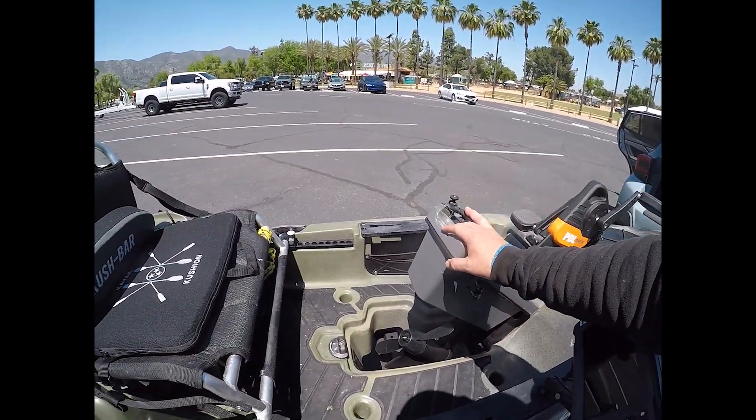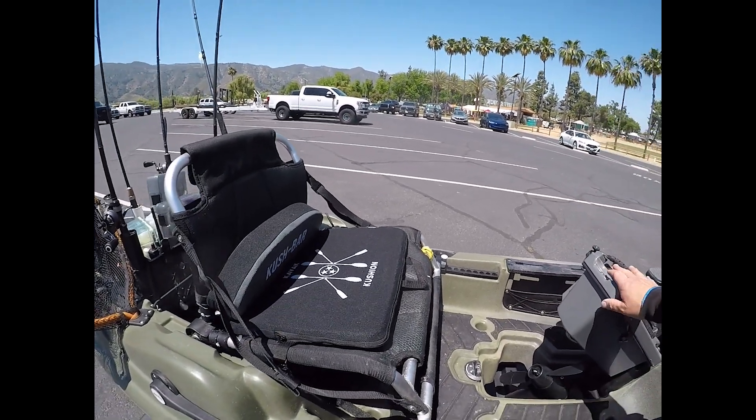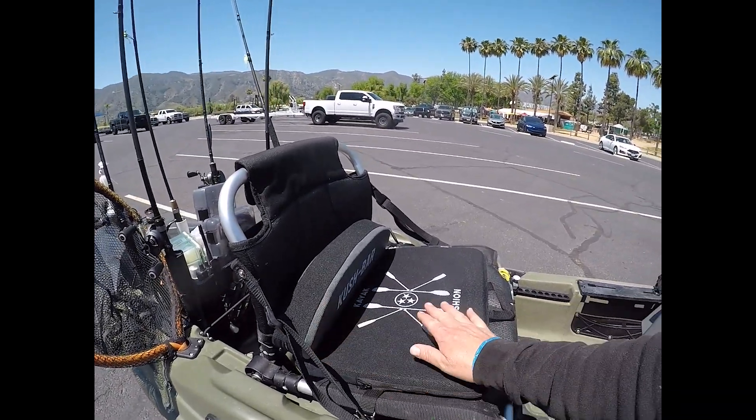And if you're pedaling all day like I am — most of these tournaments are seven, eight, ten hours even — it really does make a difference. You're not going to get any kind of pain or stiffness in your legs and in your back. But that's the Cush Bar.